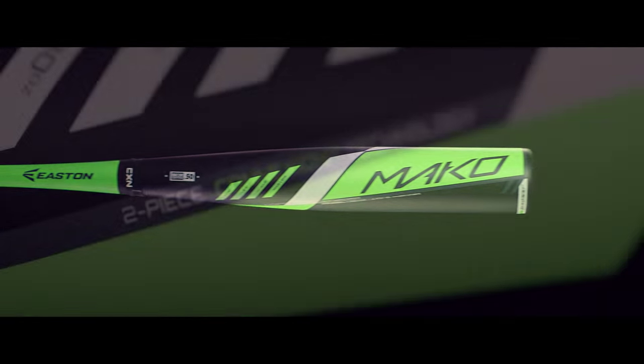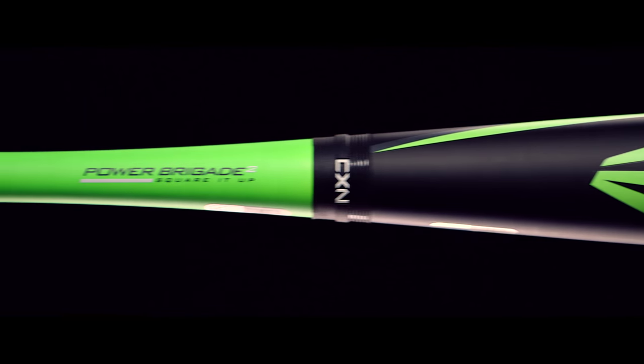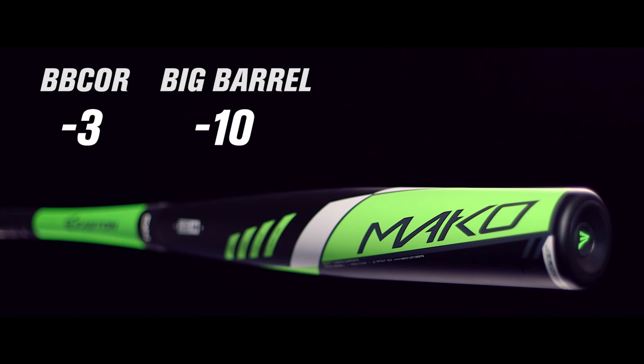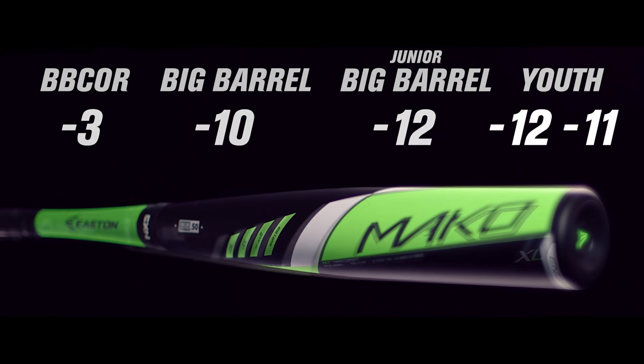The patented two-piece connection technology maximizes energy transfer while killing vibration and sting. The 2016 Mako is available in BB-Core minus 3, Big Barrel minus 10, Junior Big Barrel minus 12, and Youth minus 12 and minus 11 models.